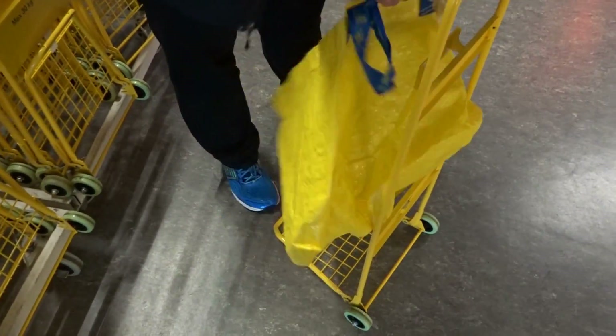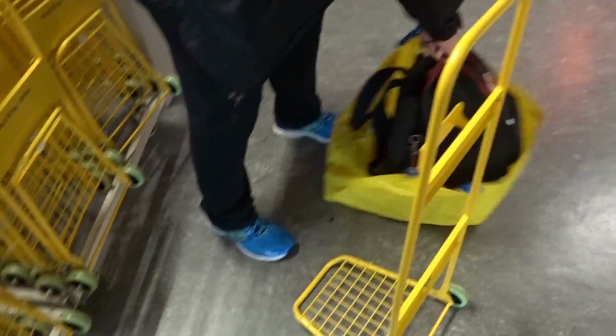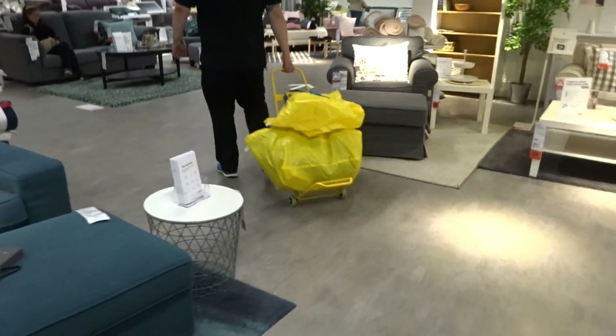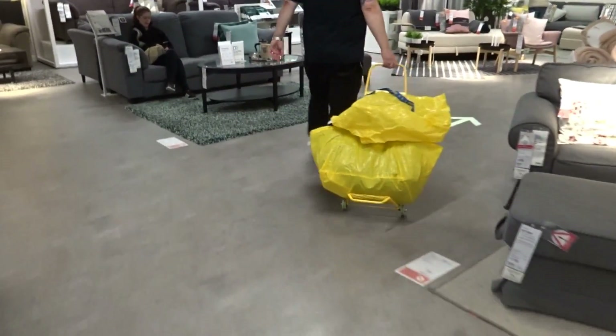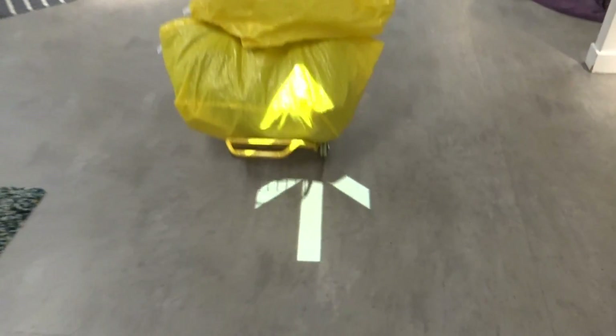First things first, we need to unload everything because it's raining. We've got jackets and jumpers and bags and all sorts of stuff. That's what these are for, right? Just bags and stuff. Here's a shopping trolley for you to actually just dump all your stuff in. And there's another bag for you to actually put what you're going to buy in.